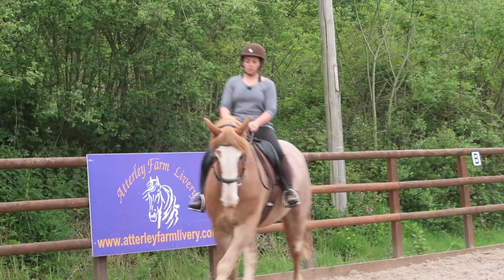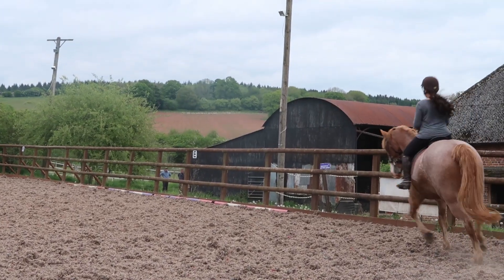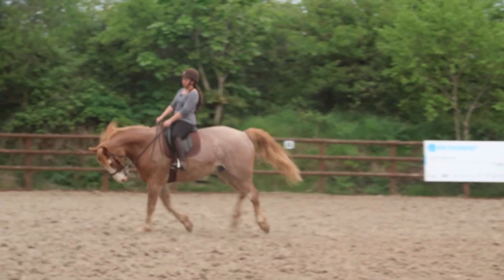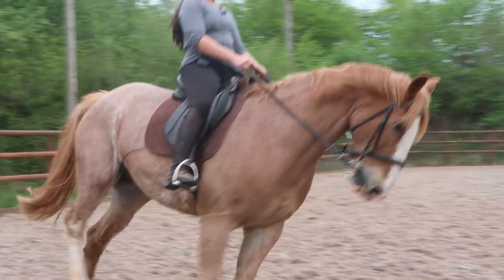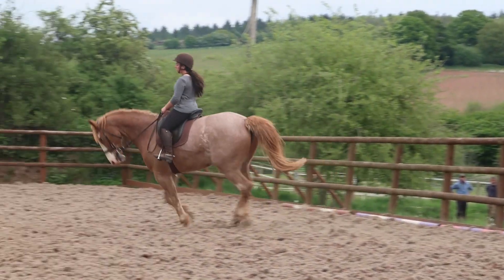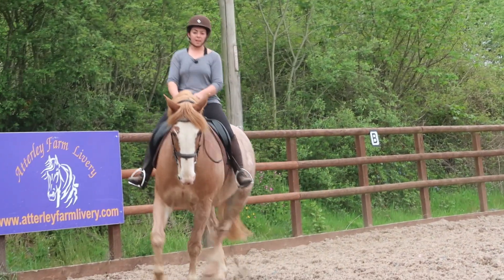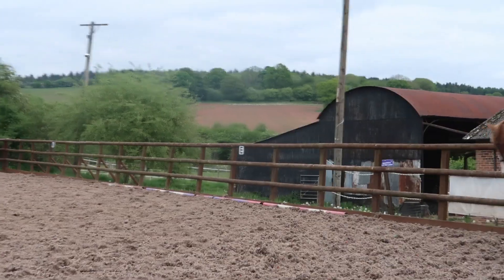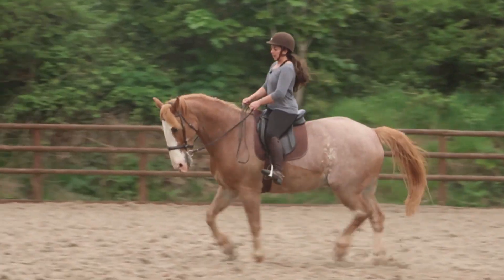We come back to trot. I slow my rising down a bit, create left bend. Now I'm going to ask for a tiny bit of leg yield, my right leg swings back. This is his harder rein and he actually doesn't like cantering on the left rein, so it took a while to get him confident enough to canter on this leg. But just by doing that little bit of leg yield, it makes it easier for him to pick up that left lead canter. When I say leg yield, I'm actually leg yielding him away from the inside leg, not towards it. So my left leg pushes him across sideways, then my right leg swings back behind the girth.